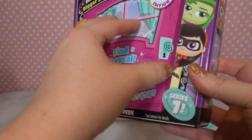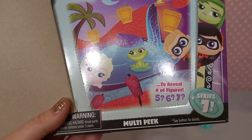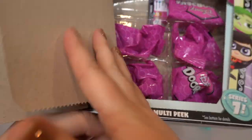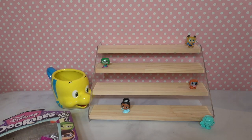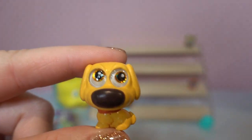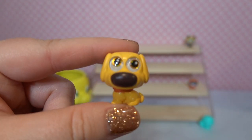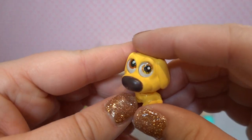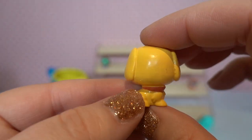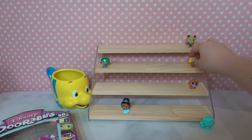Moving on to box number two — looks like we've only got five in this one. Beast is common. Oh my gosh, we've got Doug! I have just met you and I love you. Doug is a rare! We love Doug — can we appreciate his giant nose? He's got his collar on, golden eyes that are a little offset, which is so adorable.